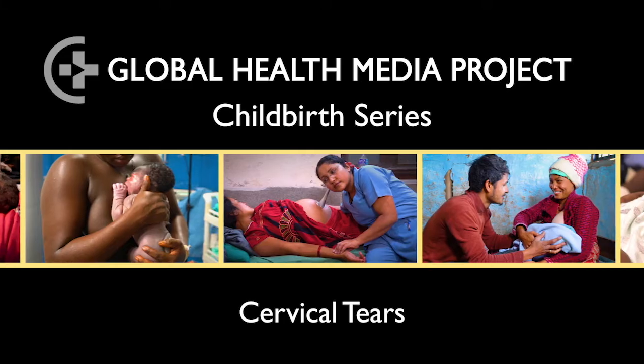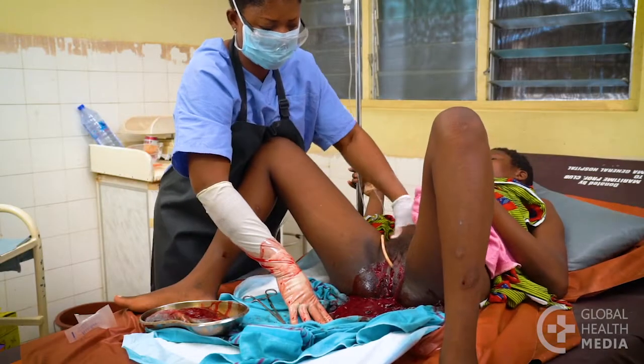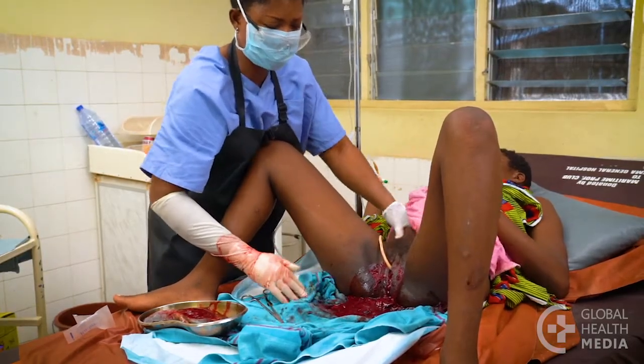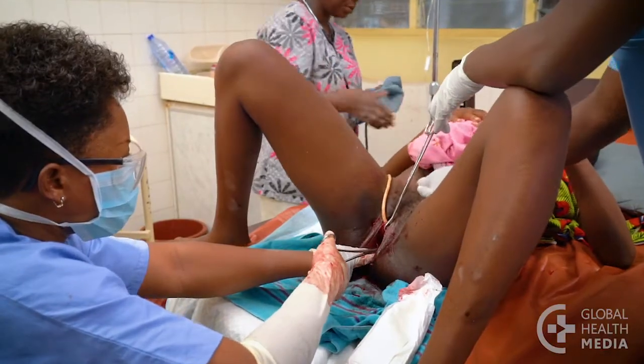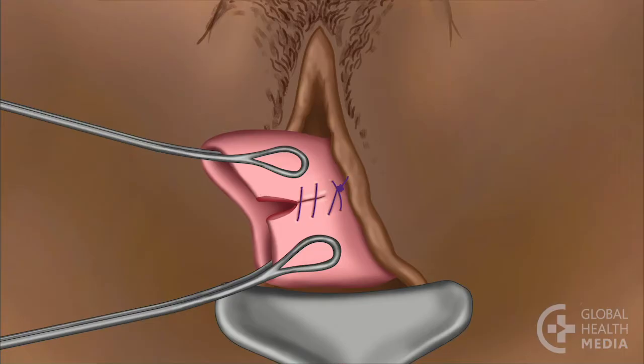Cervical tears. Tears that cause postpartum hemorrhage are most often cervical or deep vaginal tears. This video will show how to identify and repair cervical tears.